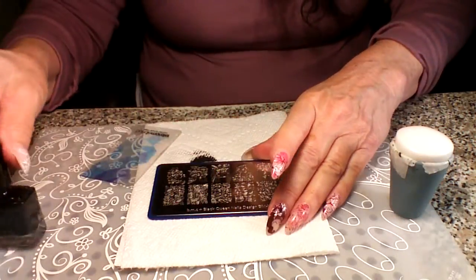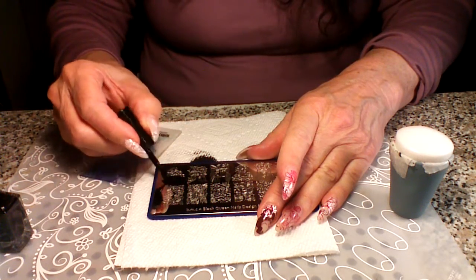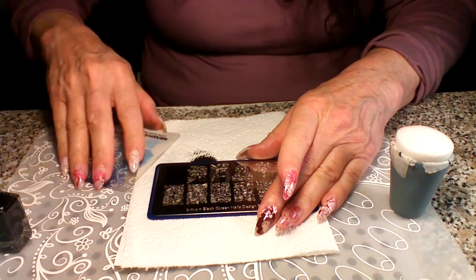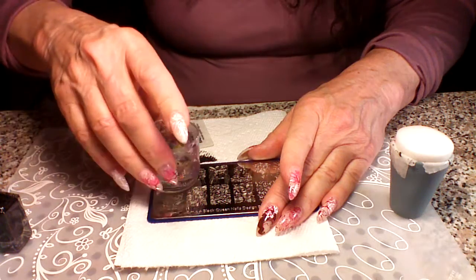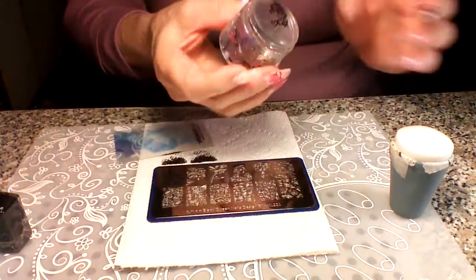Go ahead and use your stamping polish — I'm using Born Pretty black stamping polish right now. You just put your stamping polish on like you normally would, scrape it, and pick it up. I'm using my big bling stamper — just roll and pick up the image. See how big it is.